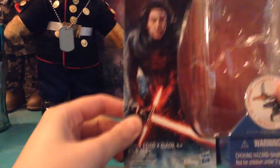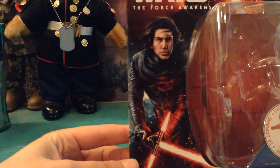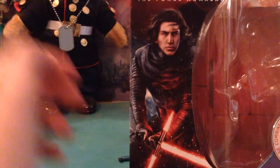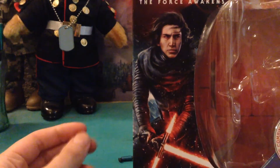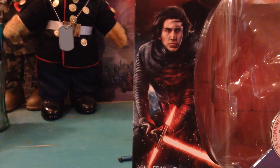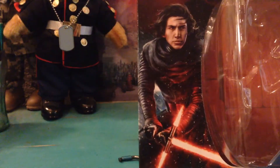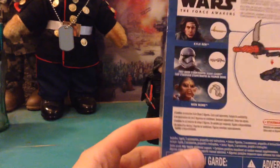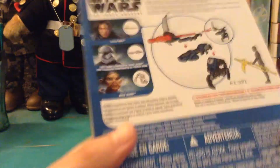We'll start with packaging, as always. And I think that this has some really good art on it. I love it. It's not like a real life photo, but it is a realistic picture — that's what I'm trying to say. And it looks really, really cool. I think they did a good job. And then of course just the normal Kylo Ren packaging, and then we have the rest of the wave there.